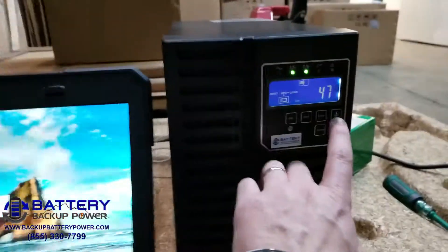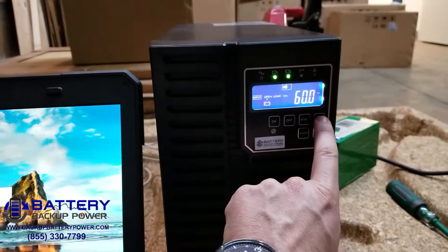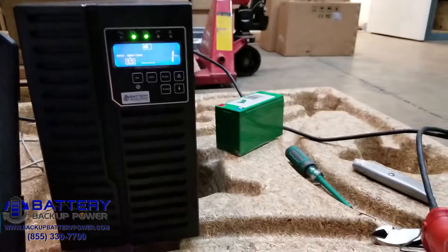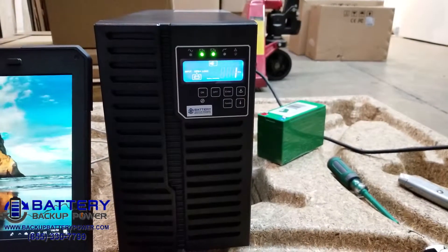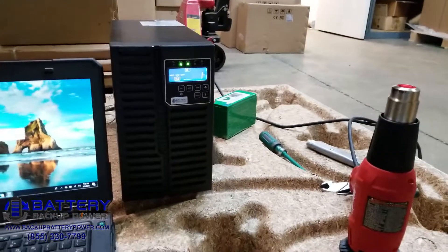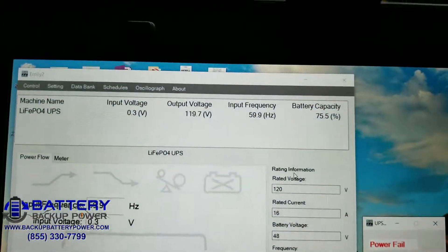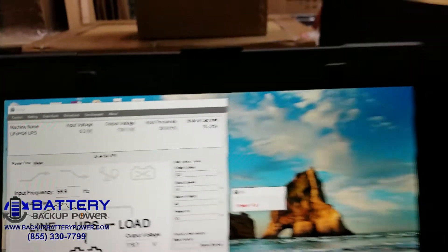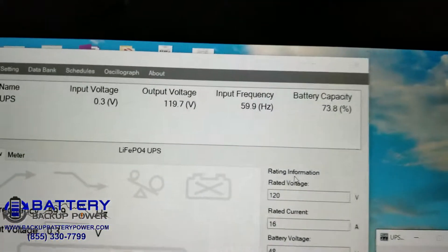The backup time on this UPS display is going to be inaccurate because the software was designed for lead acid batteries, and the lithium iron phosphate batteries have much higher capacity than the equivalent lead acid. Everything else is correct other than the backup time remaining. The lithium iron phosphate batteries are staying steady at 75.5% — and there we go, 73.8%.